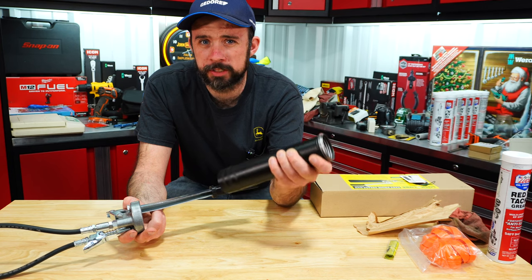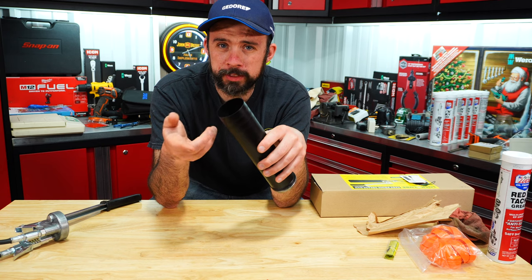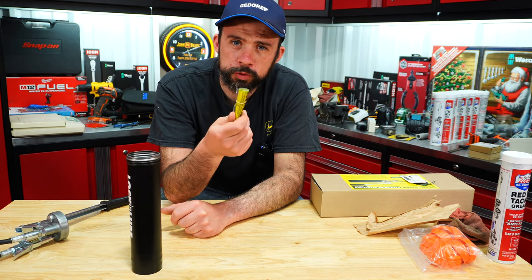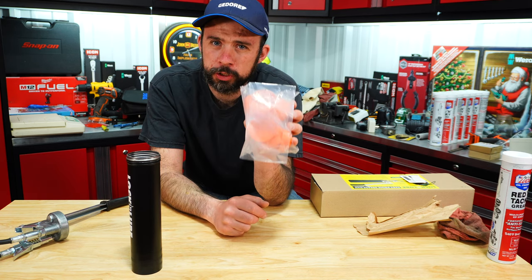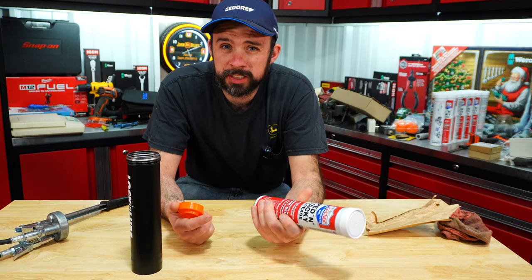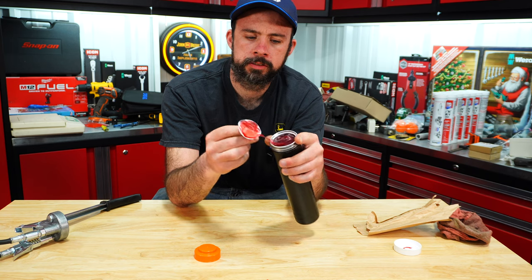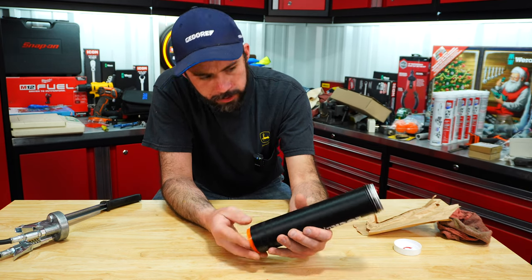On the tube itself, another interesting thing is you can see it's coarse thread to make it a little bit easier when threading on. The big thing is there is no follower with a spring to fight with. What also comes in the box is replacement jaws for the coupler and then 10 reusable follower caps.